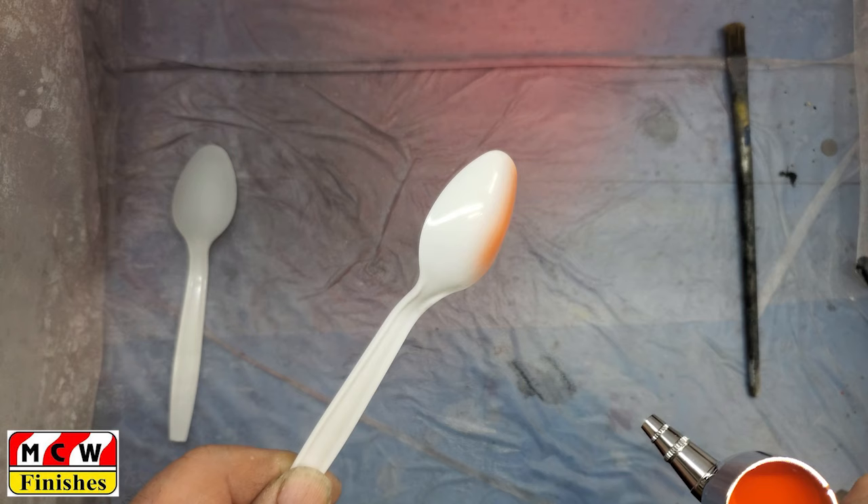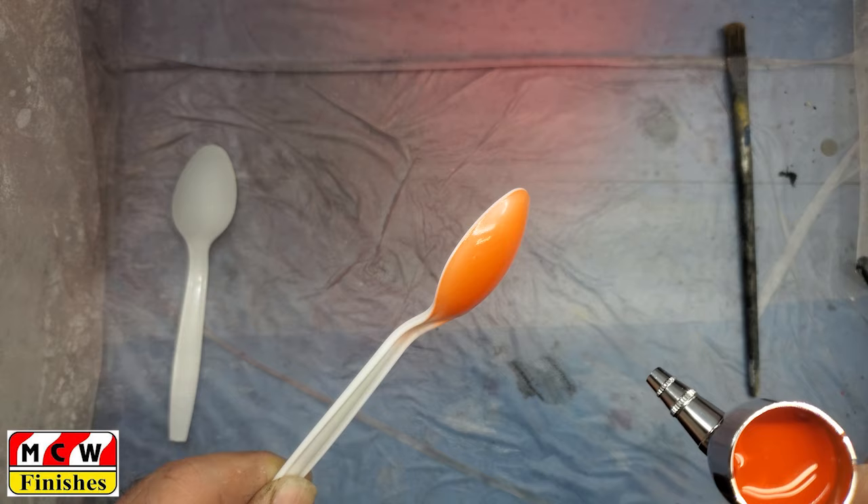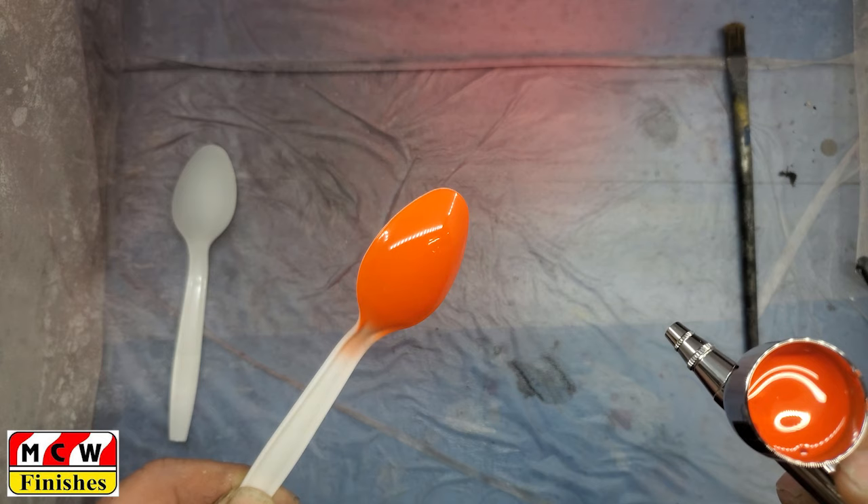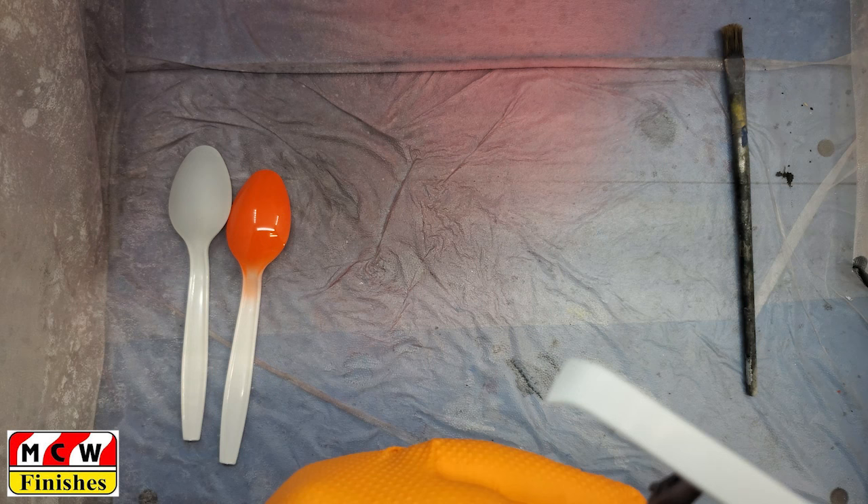I always like starting with a test spoon just to make sure things are spraying properly — and that orange covers amazingly nice. Give it a couple hits — looking good — and we'll move on.